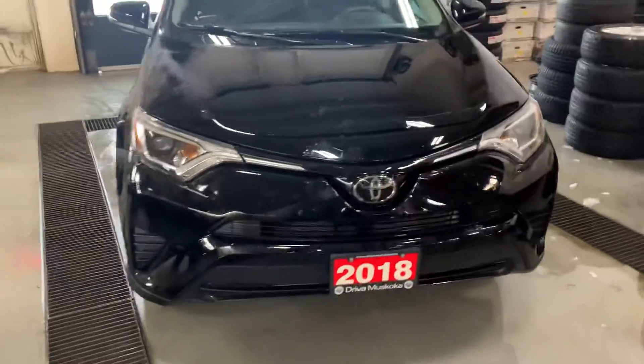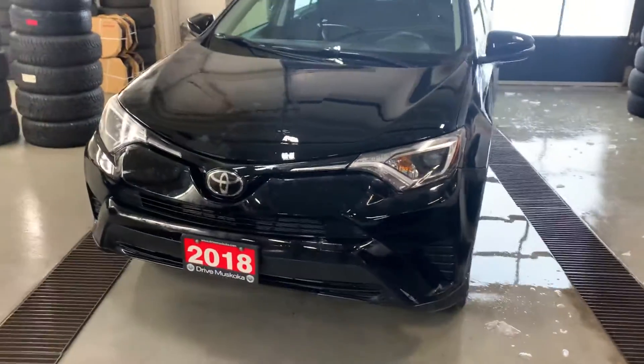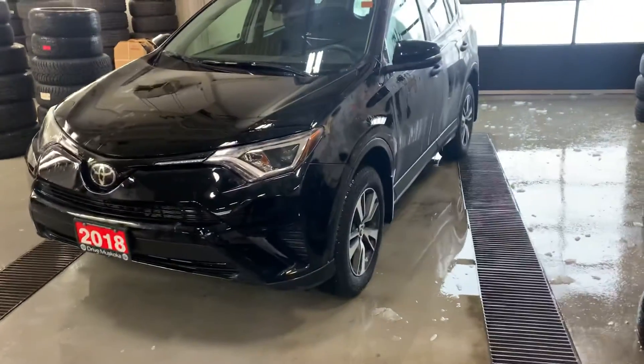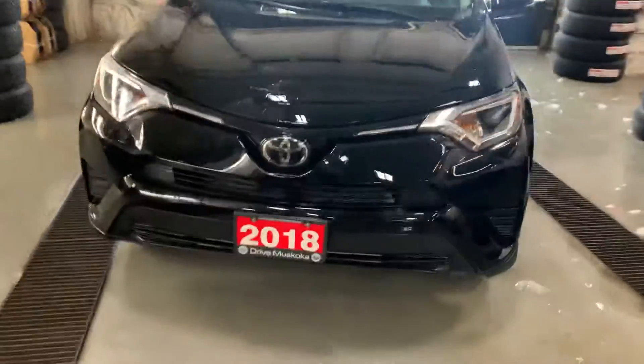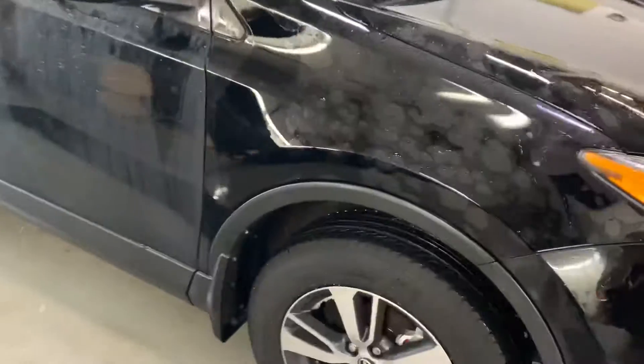How are you going? How are we doing Goran? This is that 2018 Toyota RAV4 that you're asking about. Just to give you a little better idea of what you're coming to look at.